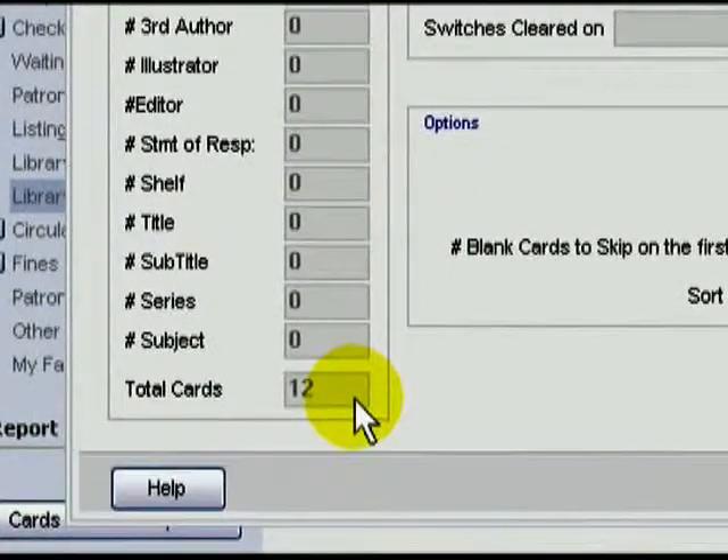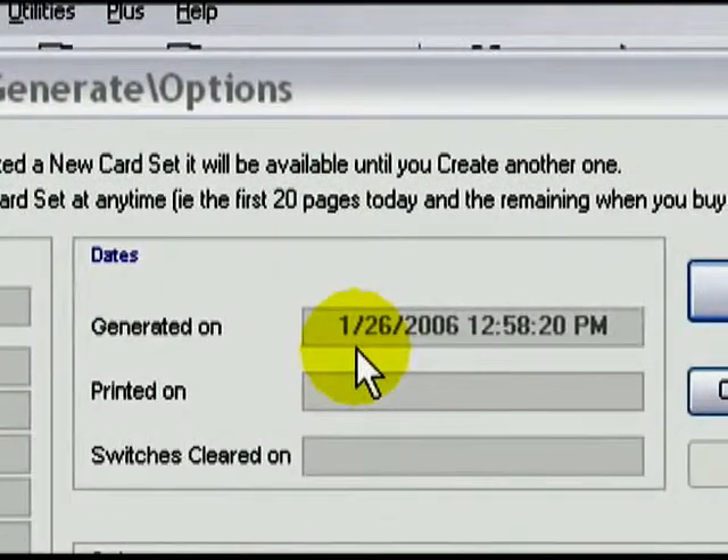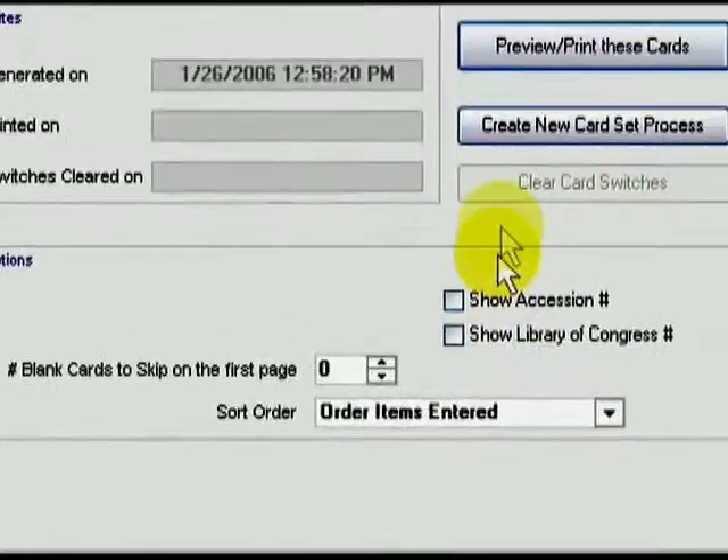The total is handy so that I know how much paper to put in the printer. Twelve cards are ready, and I know three are on a page, so I need four sheets. I also have the time and date that I generated this list of cards to print. Down here we have some options: do you want LOC number or accession number on your cards? If you do, place a check in one or both of these boxes. If you're starting with a partially used page, you can tell ResourceMate to skip the portion already used. And finally, you can change the order in which the cards will print.